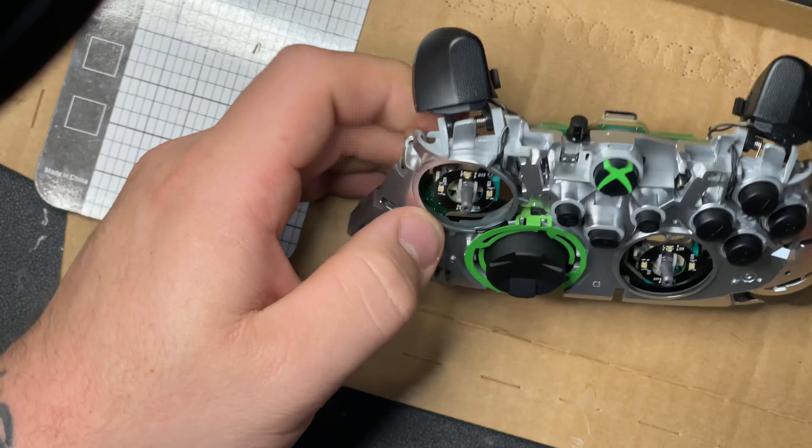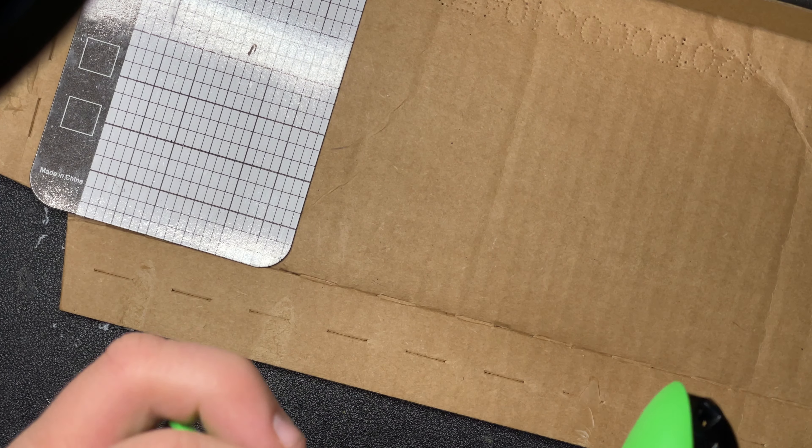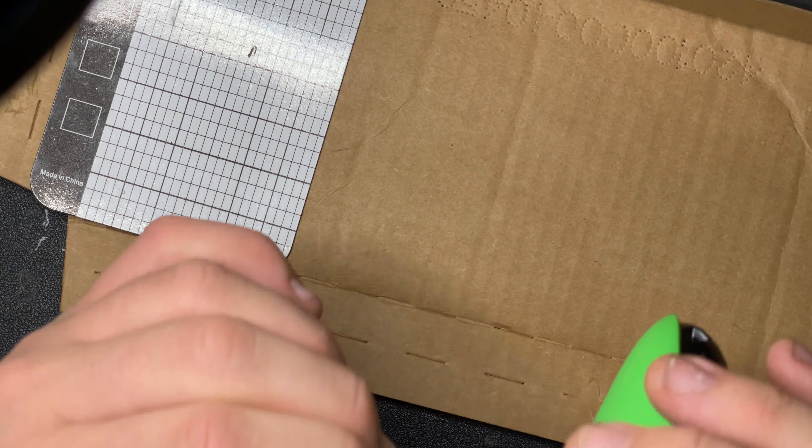Press your buttons as you go - make sure triggers work, bumpers work, no sticking, sync button works. Now it's time for all this - make sure your battery terminals come through there and just set it all in place. It's a little bit tricky to get back together but it's not bad. Before you put your faceplate on - I always forget this - put your new joysticks on. They only go one way, there's a little notch in them. Slide them on, press until they click.